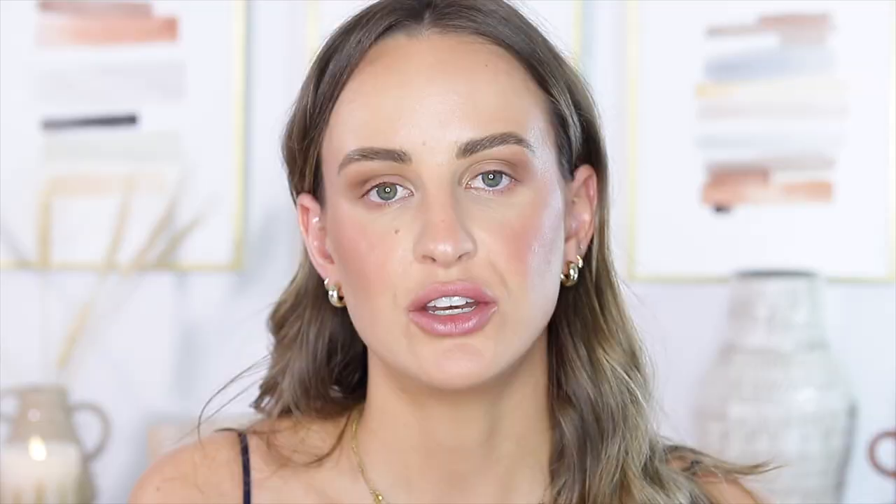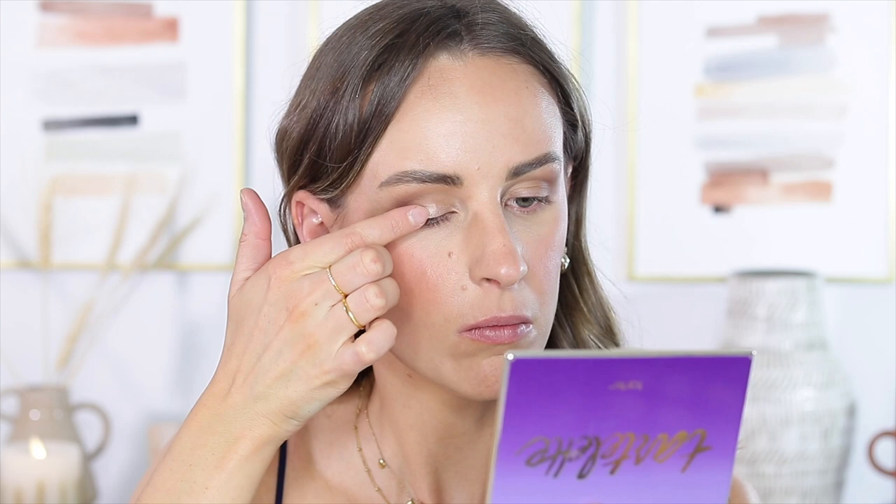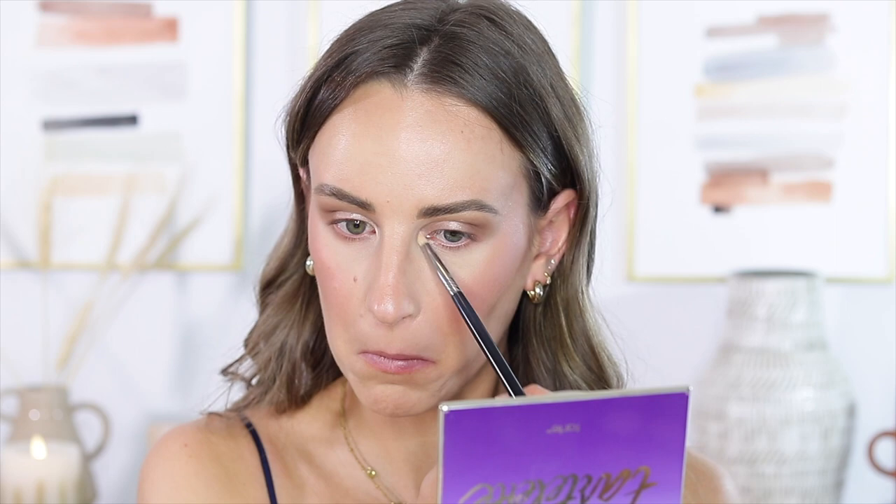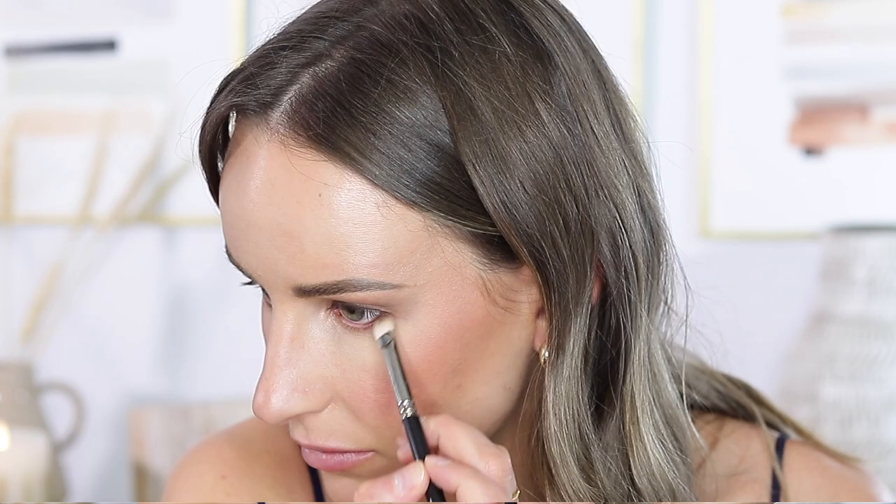For my lid I'm going to go in with a color by MAC called Naked Lunch — it's just a very neutral skin-colored highlight, really beautiful for light to medium skin tones. If you have a darker skin tone, just go in with a highlight shade that matches your skin. I'm going to pop that right on my finger and put it all over my lid, then take a clean brush and make sure that transition part is nice and blended. I also chose that color because it's neutral enough that it's not going to clash with anything the bride does, and it'll look good with any dress color. I'm also going to use Naked Lunch for my inner corner highlight. For liner, I'm going to use a very neutral brown liner — this one is Dimmer by Morphe — and I'm going to line a very thin line on my top lashes and a little bit on the outer bottom corner, and I'll also tight line my eye.